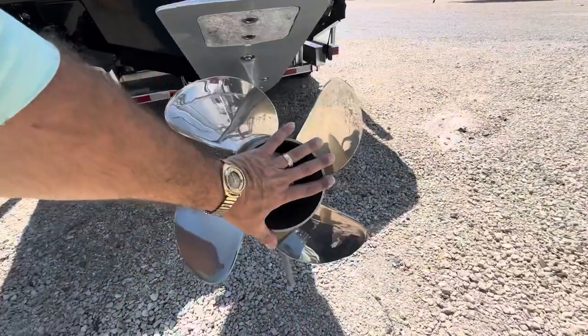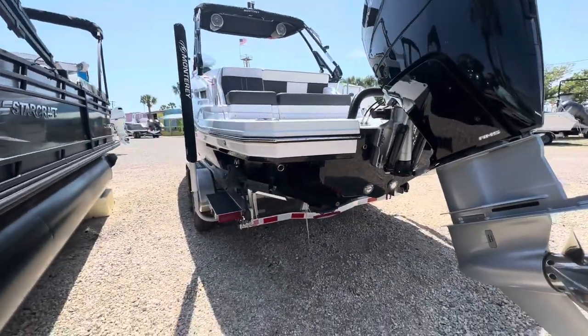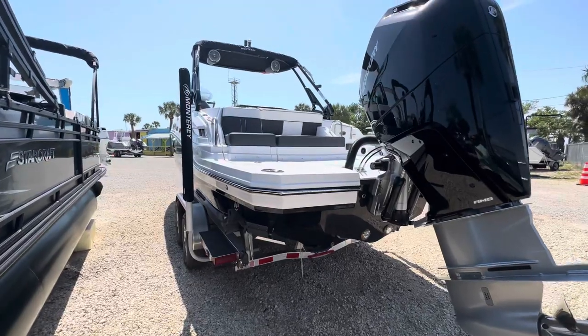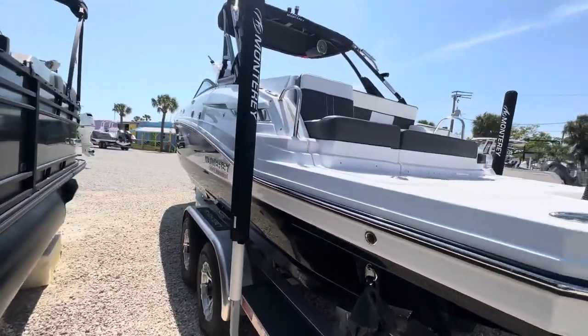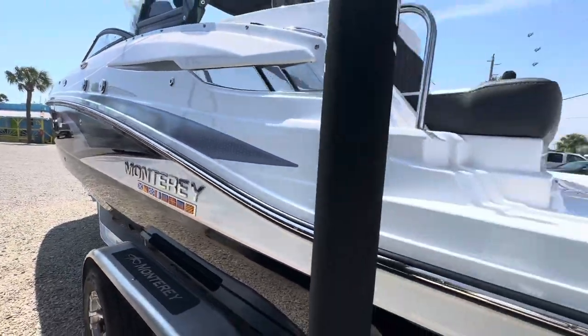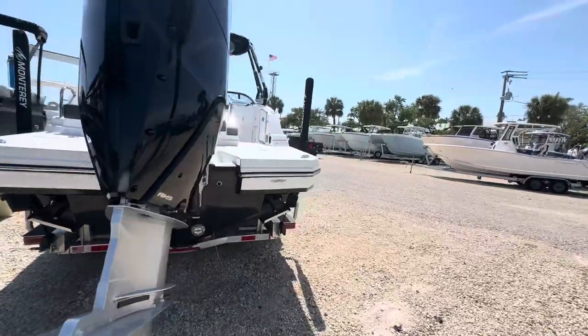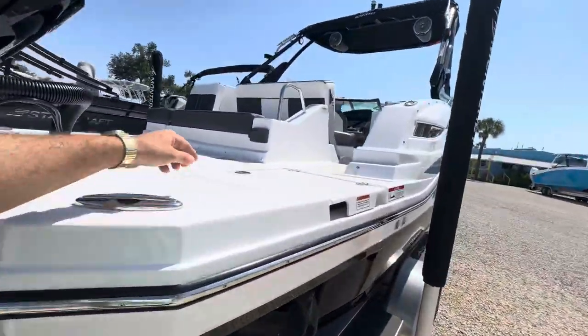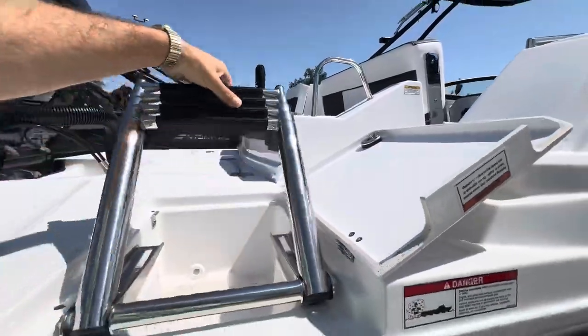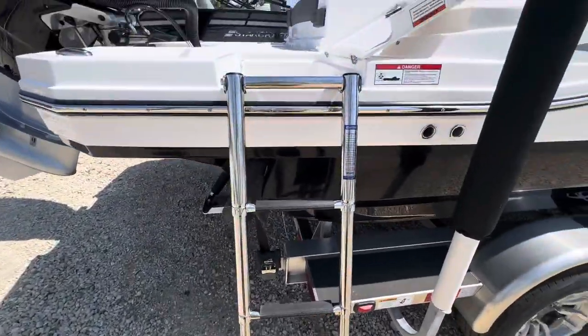Giant four-blade prop — that thing is giant. Nice underwater lights, big trim tabs, and that swim deck is something else. Monterey's big old swim deck. I'm gonna pop this ladder down over here on the starboard side — conveniently located and stows away just fine.